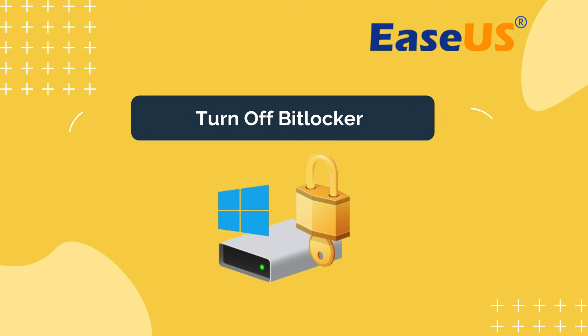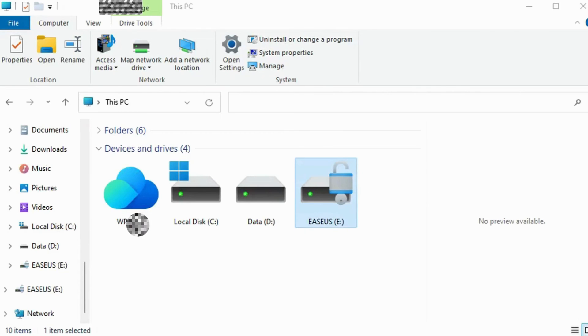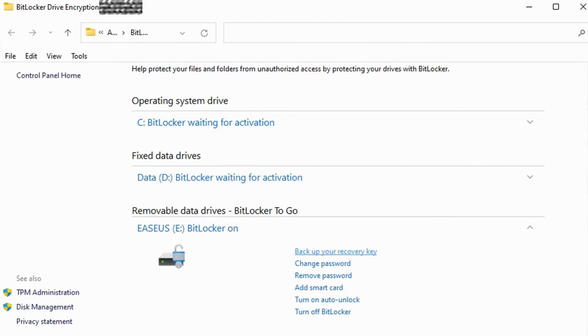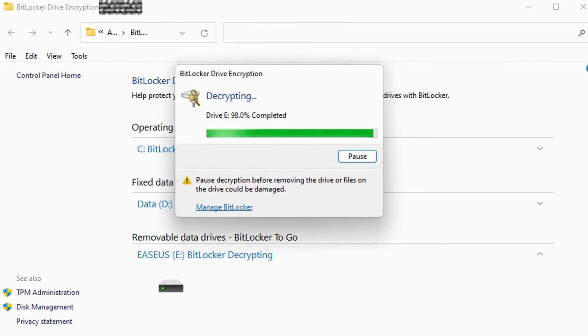Method five: Turn off BitLocker. When BitLocker is enabled on your hard drive partition, it protects your files with its encryption feature. Open File Explorer, right-click on your BitLocker partition or USB drive, and select Manage BitLocker. Select the locked device and click Turn off BitLocker. Wait for BitLocker to decrypt on its own. With BitLocker off, you can manage data on your USB partition and save new files to it again.